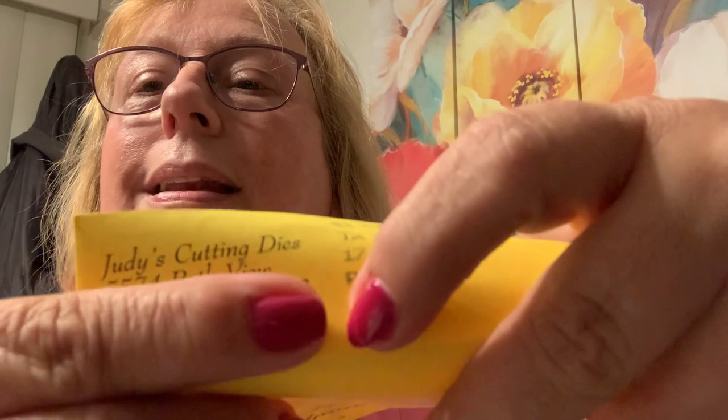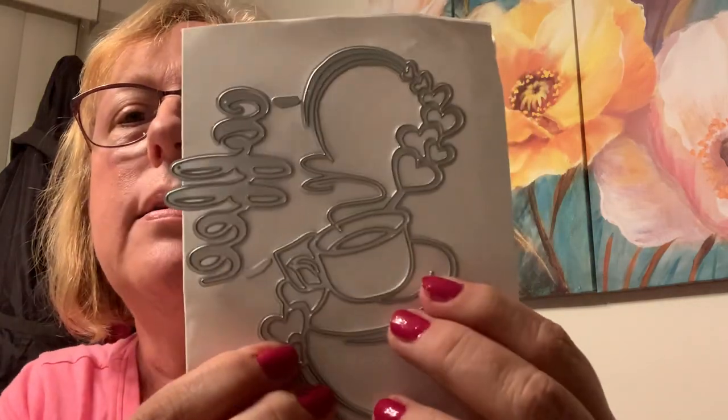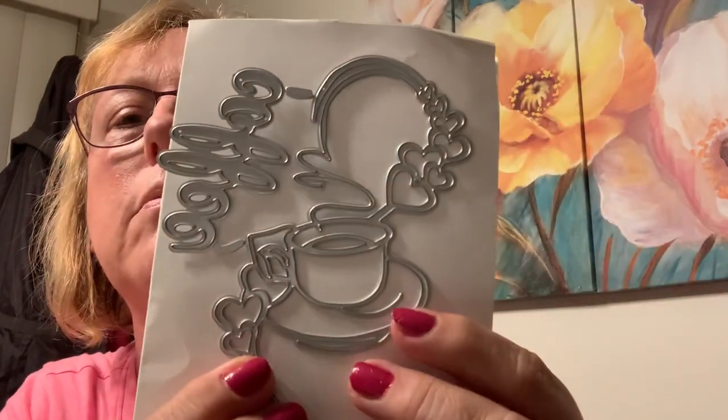I got these from a cutting die group called Judy's Cutting Dies on Facebook — it's a private group that you can ask to join. She's getting them from Allie, I believe. It says coffee, and look at this cute cup — oh my gosh. I just had to have it, being a coffee lover.